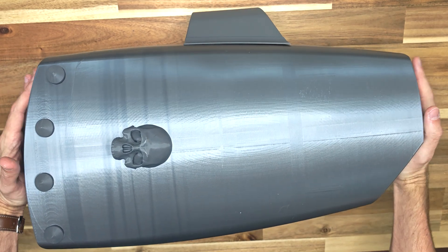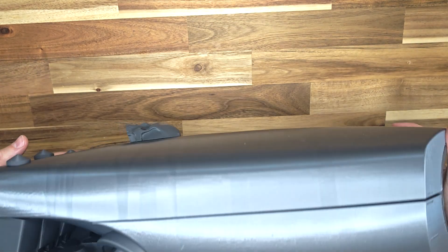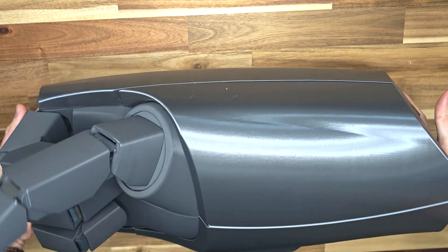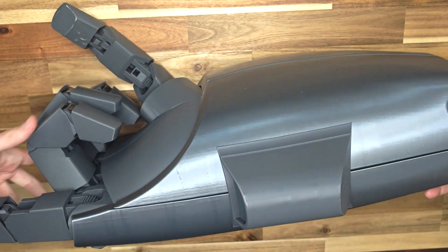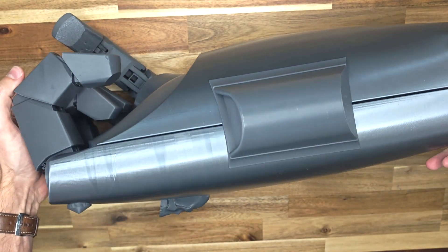Hello everyone. In this video, I will show you how my power fist works, how to print it, and how to assemble it. All parts of the fist can be 3D printed, which means it can be scaled, just like my previous project, the power claw.